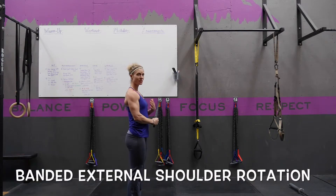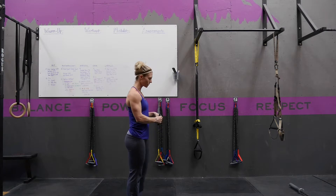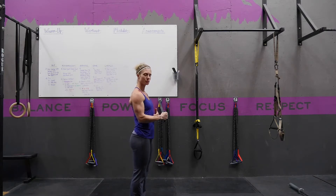Banded external rotation is a strengthener for the rotator cuff for the external rotation of the shoulder. You're going to hold on to a band secured to the wall or to a post. You're going to have your elbow glued in at your side. You can either put a towel or something there to pinch onto.